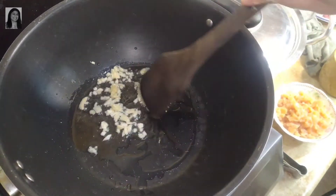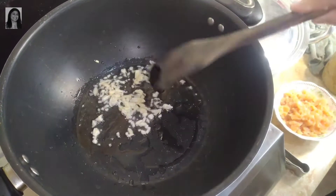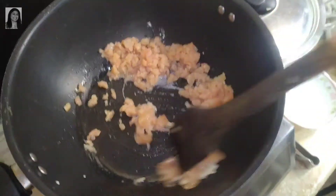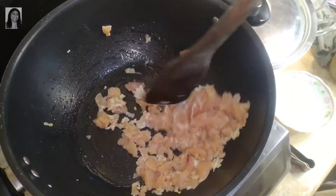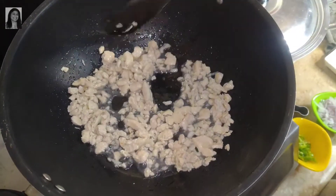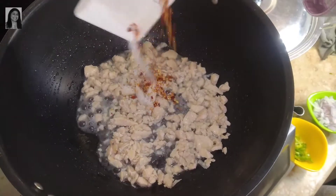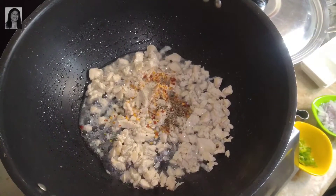First we add the chicken keema. We cook it for 3-4 minutes until the color changes. Our keema has changed color well. Now we will put all the spices in at this point.